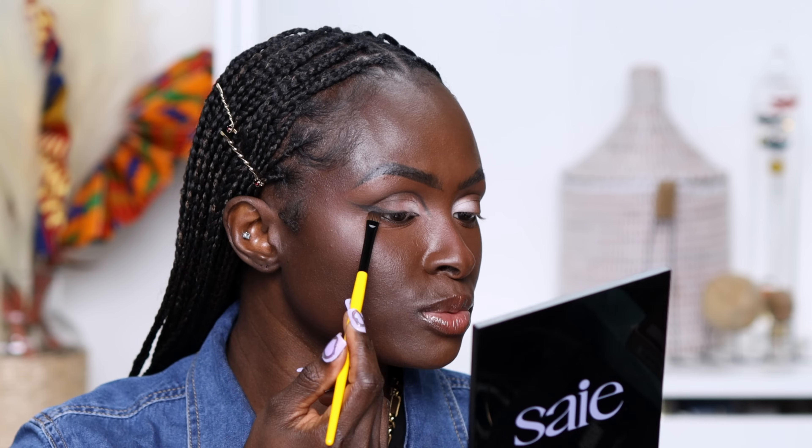Next I'm taking the tip again and using that to give myself a wing. Do you see this? I love this — it looks really good. It's like you're trying but you're not really trying — kind of an eyeshadow look. This is cute.